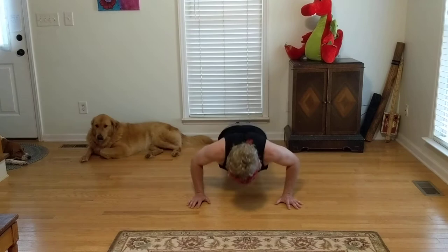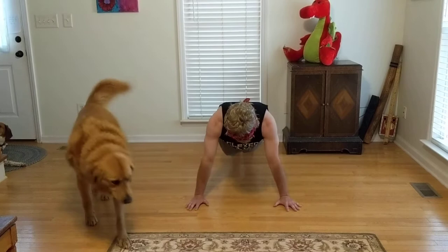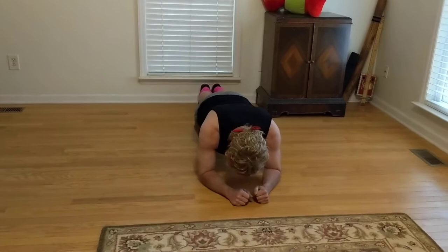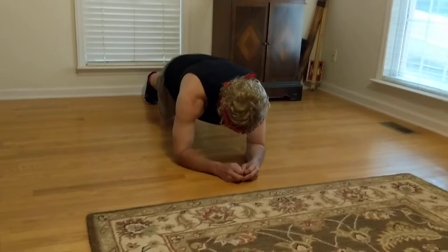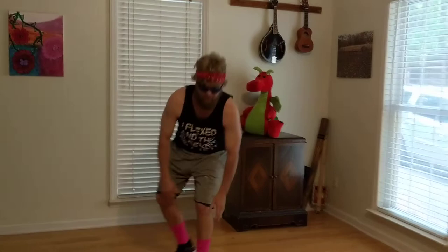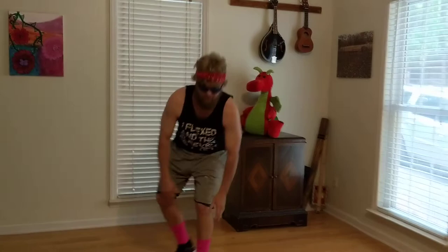Push up or plank up now. Here we go. All right, break time. V-ups. Here we go.